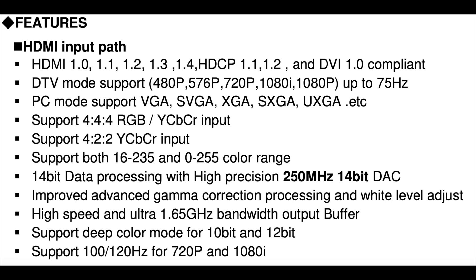HDCP has support for resolutions from 480p up to 1080p, and there are also a lot of PC mode supports. This is all getting into the realms of HDMI talk, and that's not my area of knowledge — I'll stick with the CRT side of things.